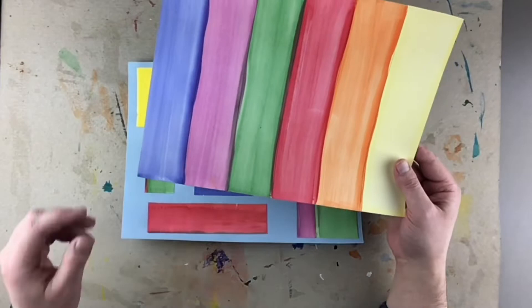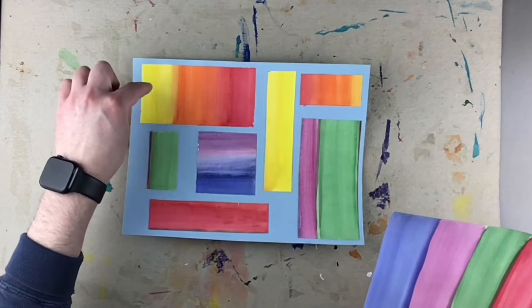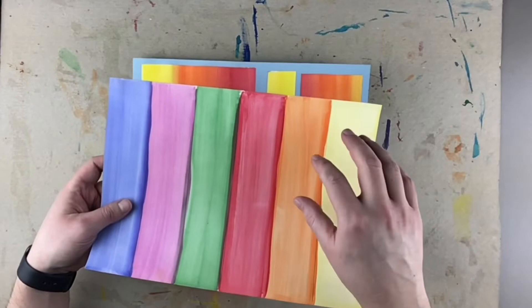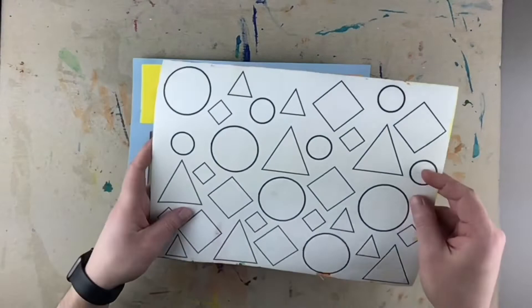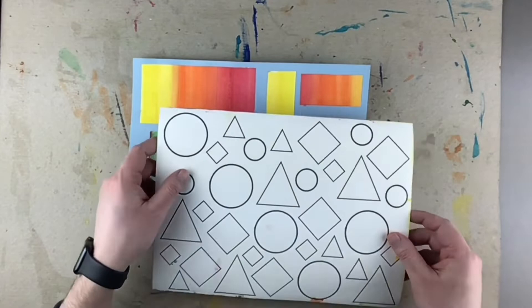What shapes do you like best? I would start with those. Also think about what colors you want to use to put these shapes on top of your rectangles and squares. This rectangle has yellow, orange, and red, so I might want to stay away from shapes that are in yellow, orange, and red, and instead use shapes in my blue, purple, and green.